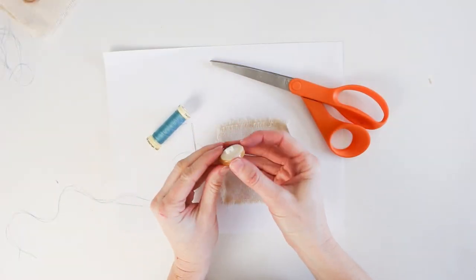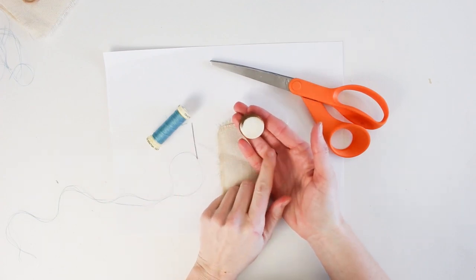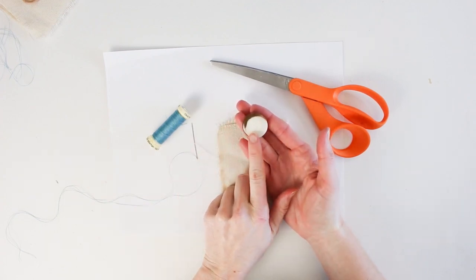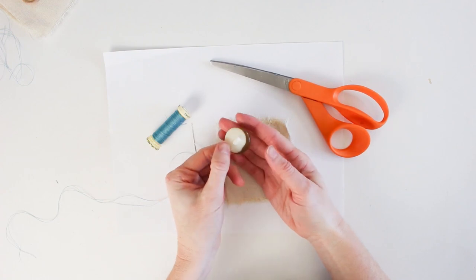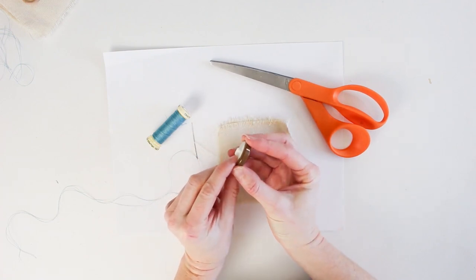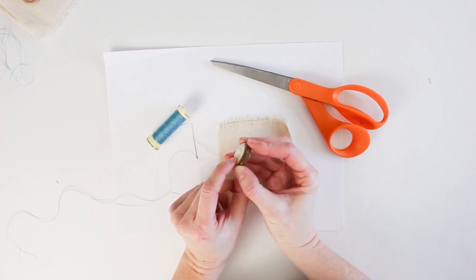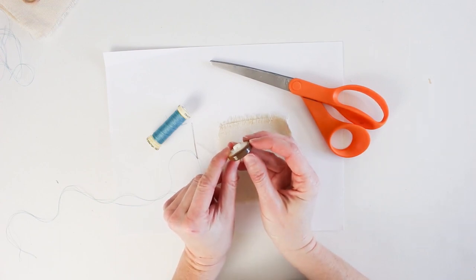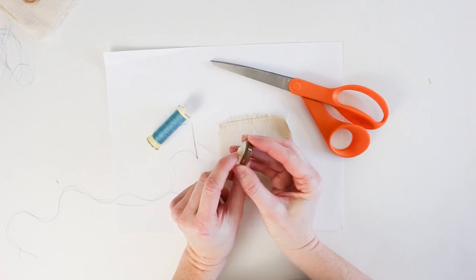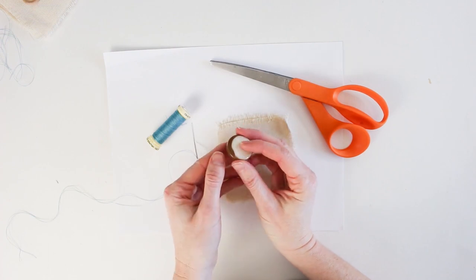For the shank style button — it looks like there are no holes from the front, but when you flip it over there's a small part that sticks out with a hole through it. Sometimes it's a larger loop on the back, sometimes it's part of a plastic mold — essentially a hole running perpendicular through the back of the button.